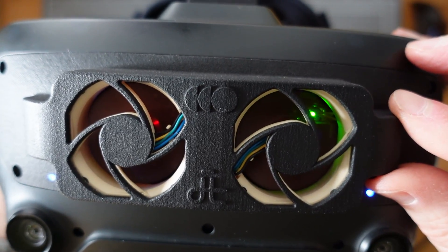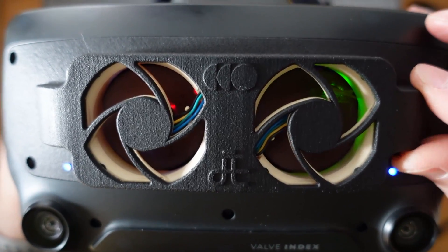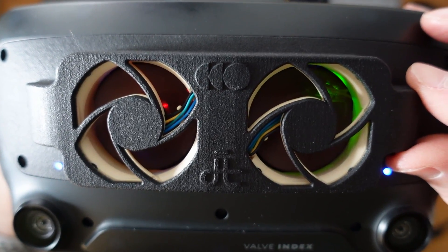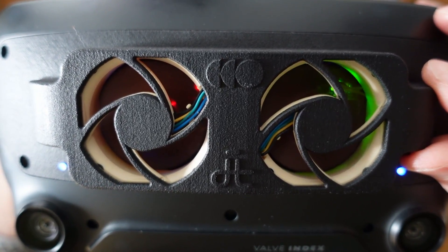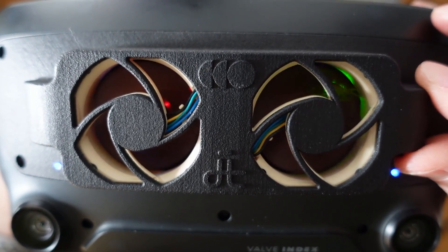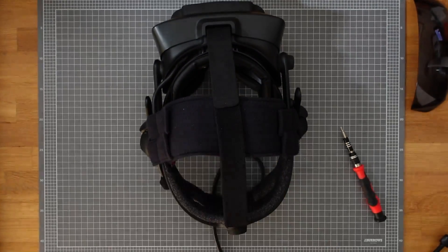With this modification I can now play high intensity games for upwards of an hour before I'm sweating enough that I have to stop. It's a massive improvement from the 10 to 15 minutes that I was previously able to play. So that's it — let me know in the comments if you plan to build it and if you like this format of video from me. Have a great day. Cheers.